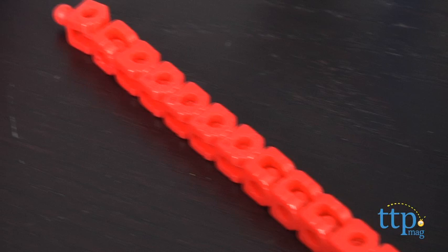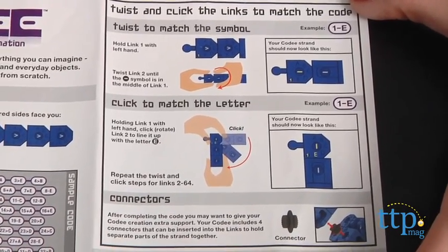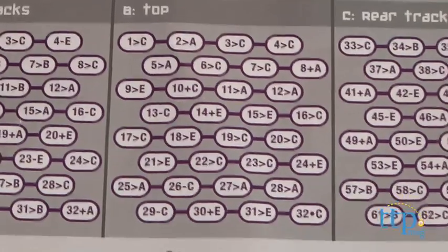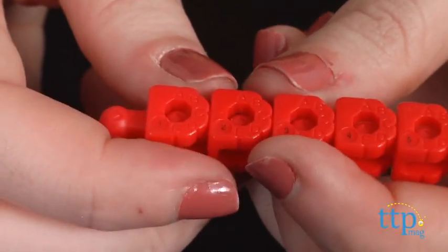Then starting at link 1, twist until the symbol indicated on the code appears. Possible symbols include minus signs, a plus sign, a less than symbol, and a dot. Once you have the symbol that you'll need, you can then twist and snap until it faces the indicated letter, then move on to the next link.